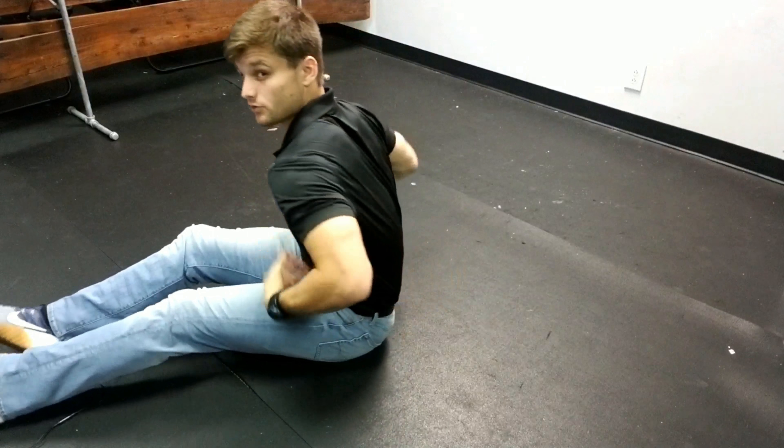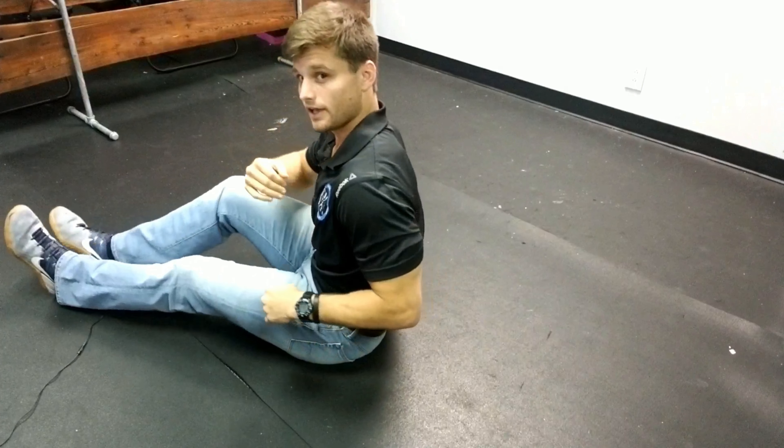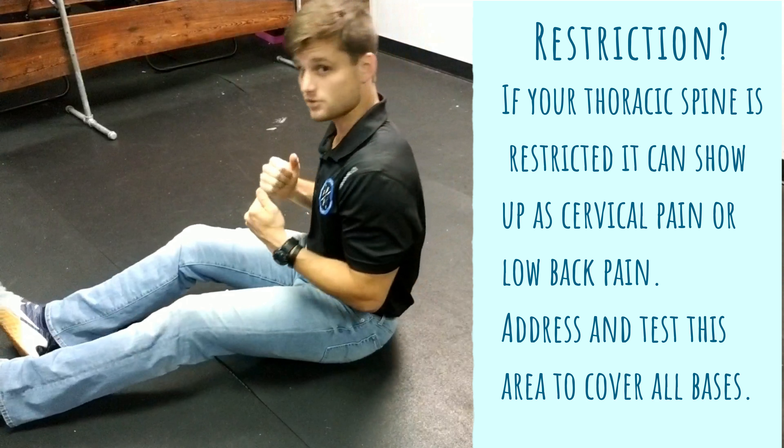Hey guys, Sean here at Vulcan Performance. I'm sitting on the floor because today we're going to talk about the thoracic spine. The thoracic spine is the piece of your vertebrae — your spine — that's between your cervical, or your neck, and your lower lumbar. So all this area through here is thoracic. And what we're going to go over is how we can open that up.